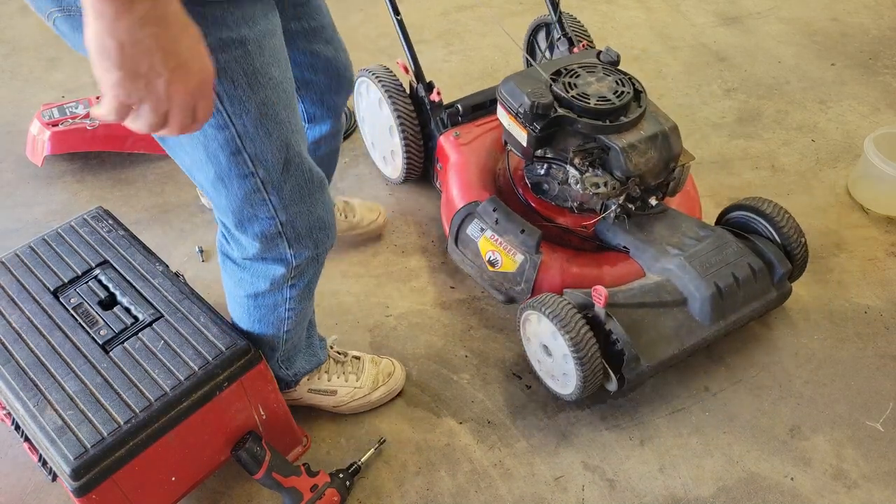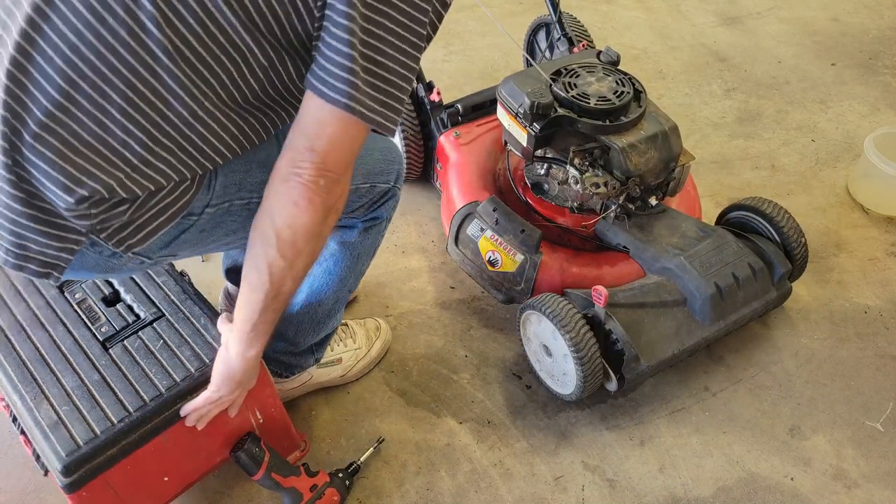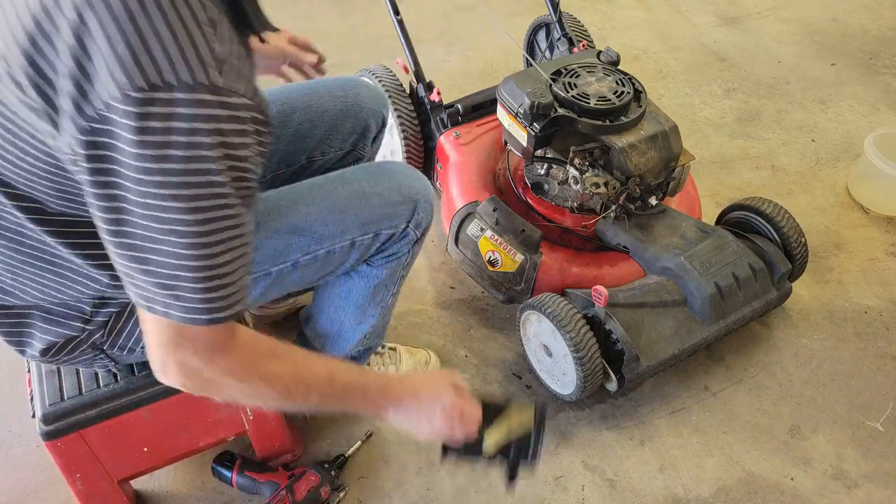Let's go ahead and put the covers back on and put a new air filter in it - she's just about done.